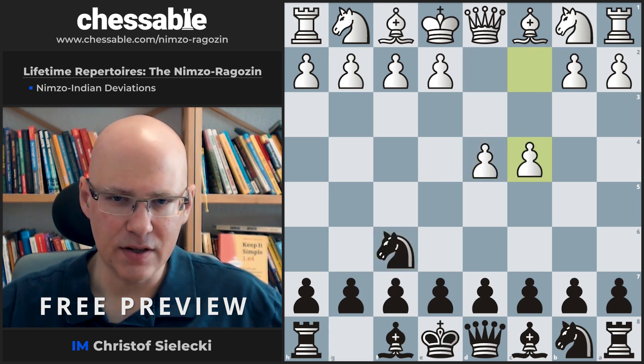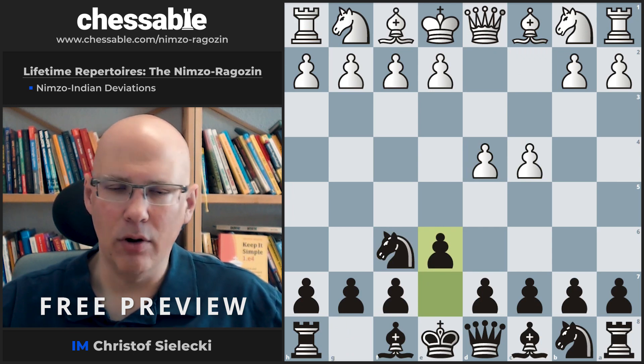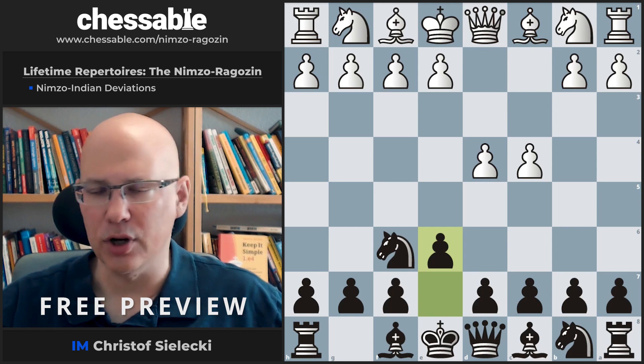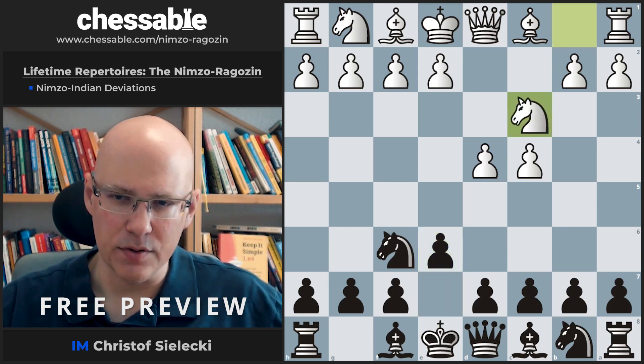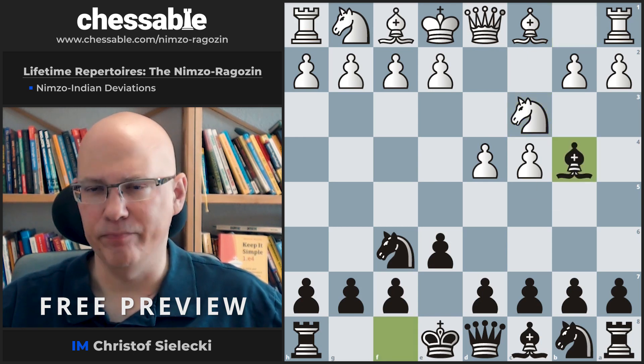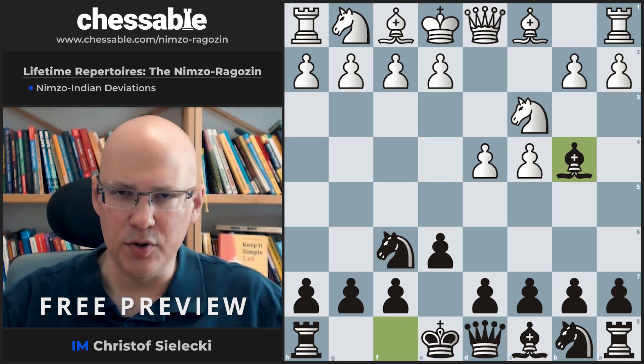So we have d4, Knight f6, c4, e6, and now Knight f3, d5, Knight c3 — Bishop b4 is the Ragozin. But Knight c3 is of course also a very frequently seen move, which after Bishop b4 leads us to the Nimzo Indian, the second cornerstone of this repertoire.